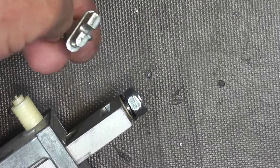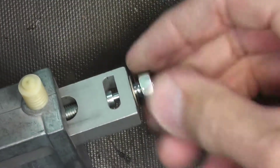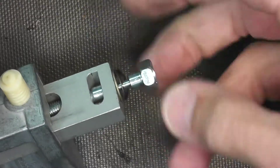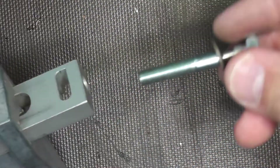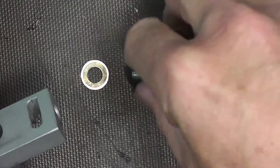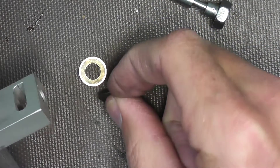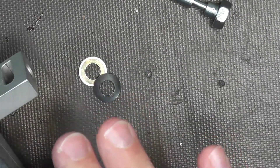So you want to pay attention to that when you go to put it back in. At this point we're just going to unscrew this until it comes all the way out. And so this is our factory screw. Note the orientation of the washer and the little spring washer.